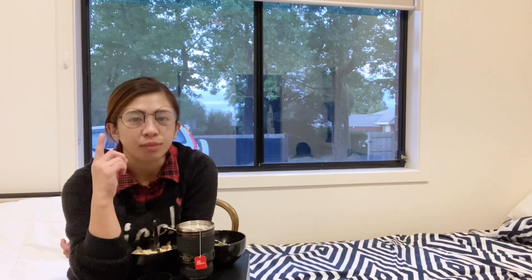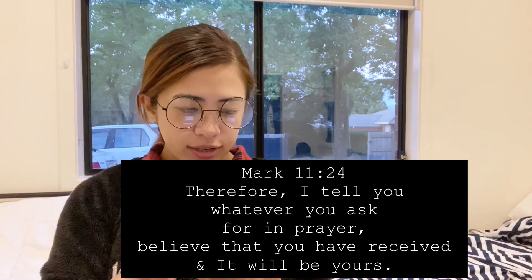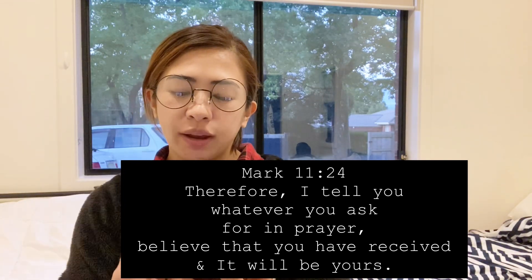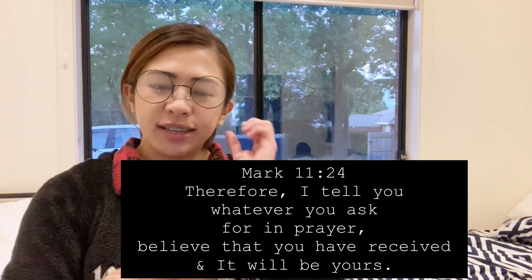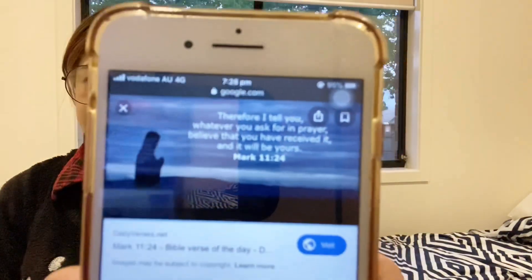Our Bible verse for today is Mark 11:24. Therefore I tell you, whatever you ask for in prayer, believe that you have received it and it will be yours. Believe it and it will be yours.